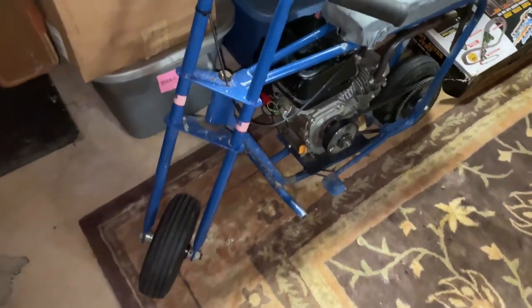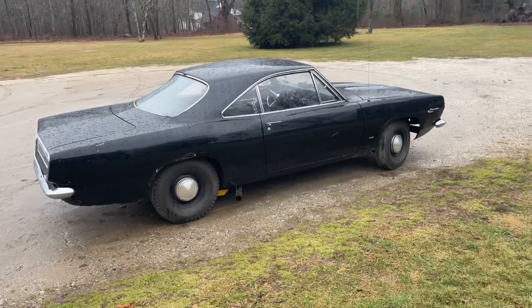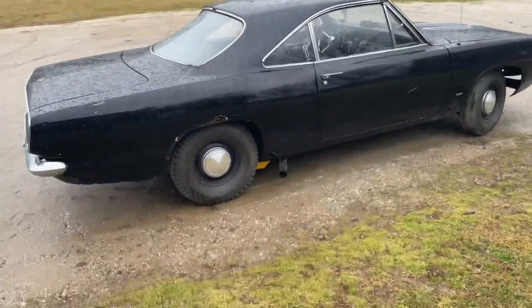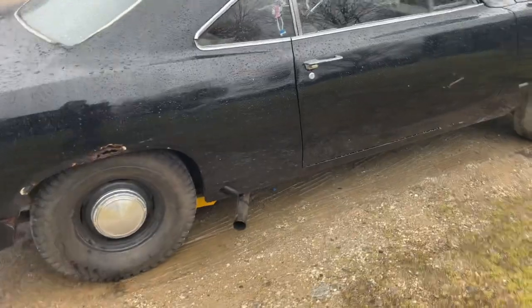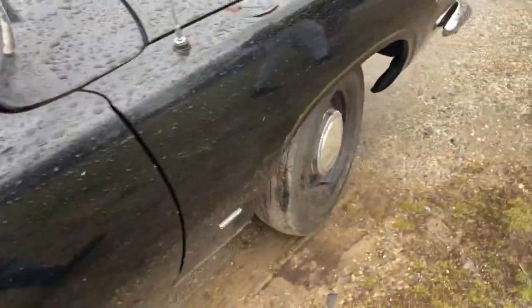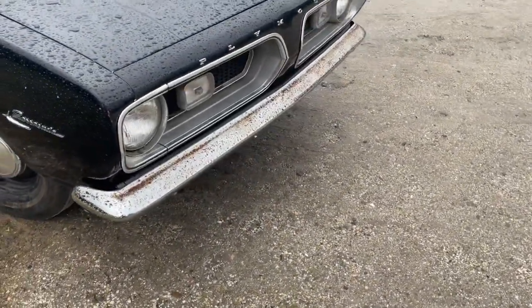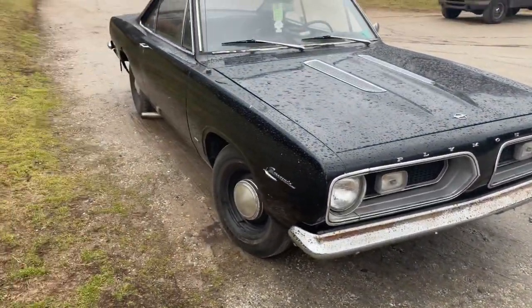Alright guys, thank you for watching. If you made it all the way to the end — this is my 1967 Plymouth Barracuda. There will definitely be more videos on this car later on as I do more stuff to it.